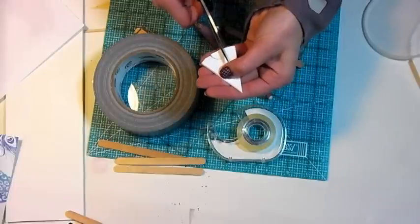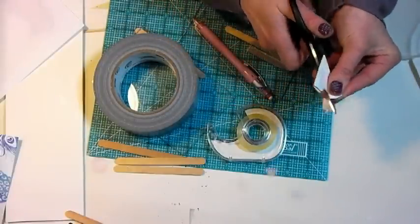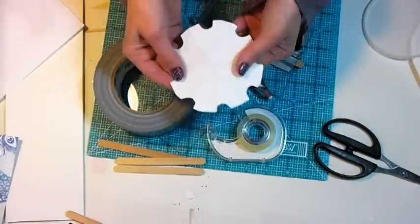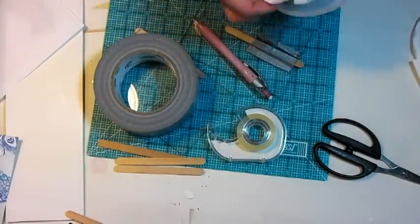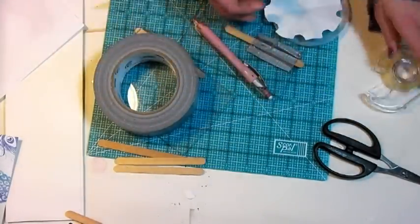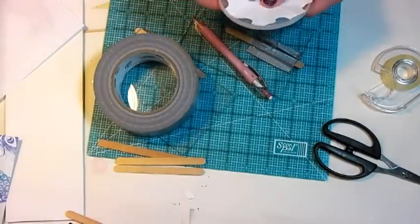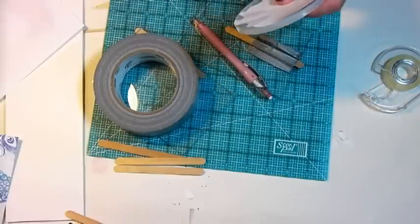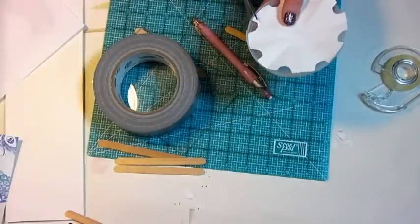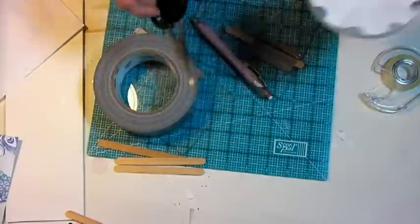These heavy-duty scissors make it easy to cut these multiple pieces of paper. And when you unfold it, you'll have kind of a gear-shaped piece of paper. Then you want to tape it to your lid, right here on the inside. Then take your scissors and you want to cut out the gaps. You can bend that down and cut it out, and do that all the way around your lid.